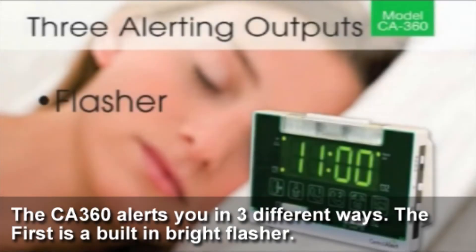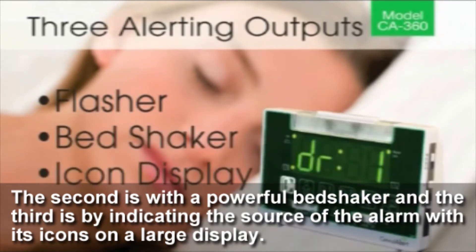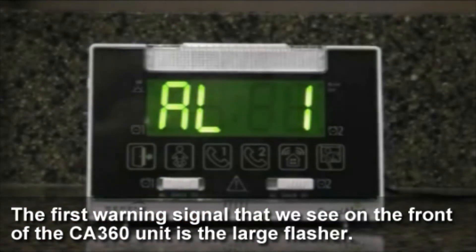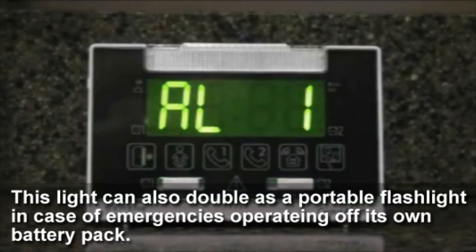The CA360 alerts in three different ways. The first is with a built-in bright flasher, the second is with a powerful bed shaker, and the third is by indicating the source of the alarm with its icons on the large display. The first warning signal on the front of the CA360 unit is a large flasher that creates a powerful warning signal with its six LED lights. This light can also double as a portable flashlight in case of emergencies, operating off its own battery pack.